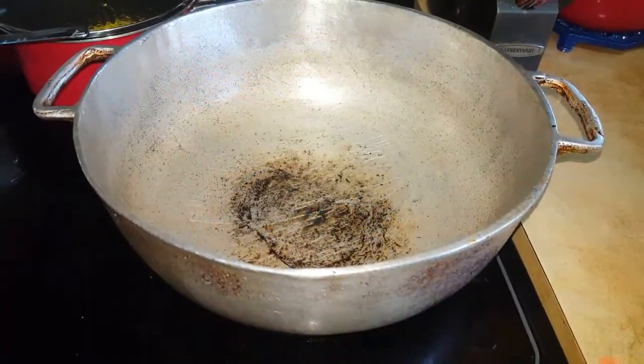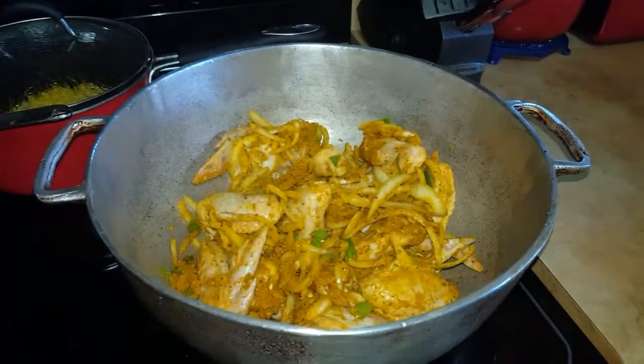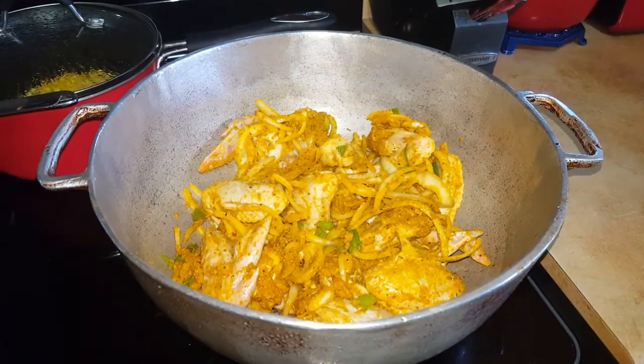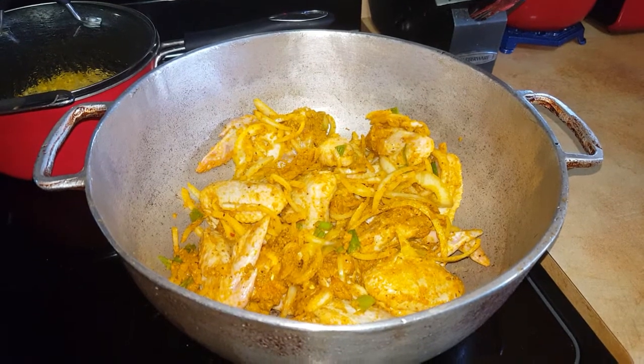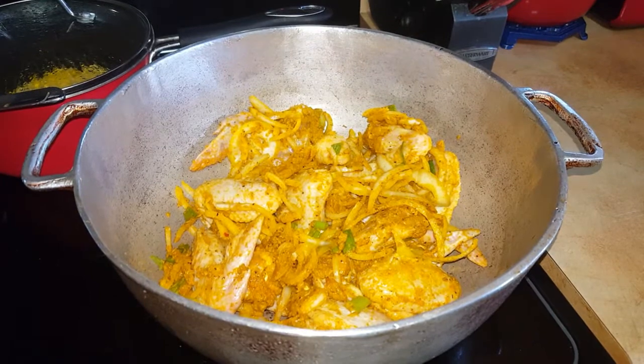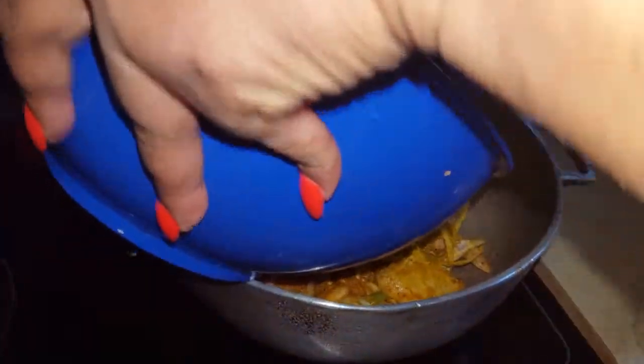Now the stove is on high and it's been heating for a bit, we're going to be putting the curry chicken wings in just like this. And we're going to be adding about half a bowl of hot water onto the chicken wings.